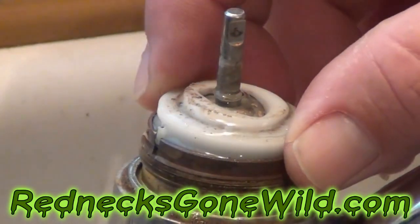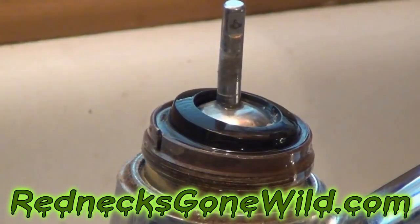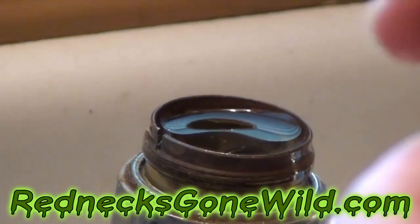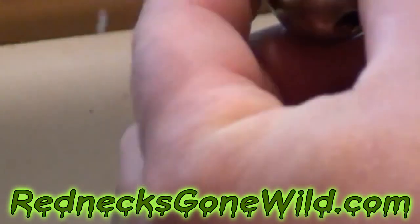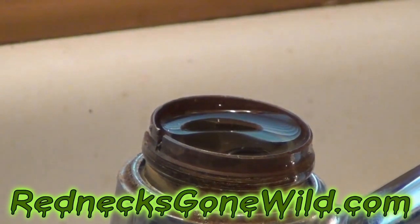Next, we ought to be able to take this little thing right off the top. The ball and O-ring come right out — you can see that ball and that ring coming off the top of it.